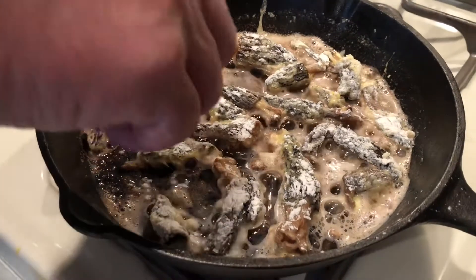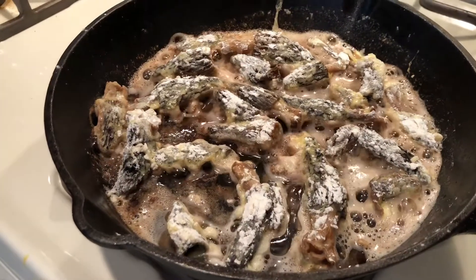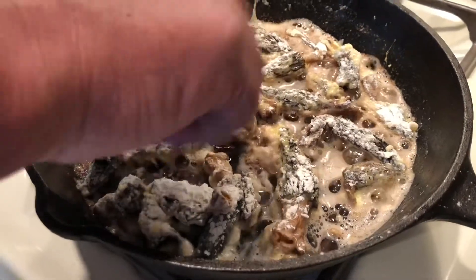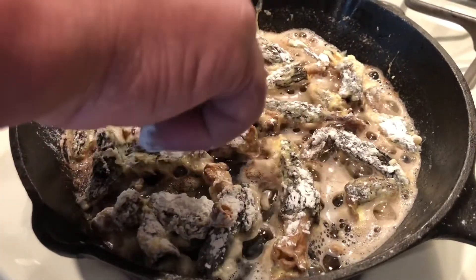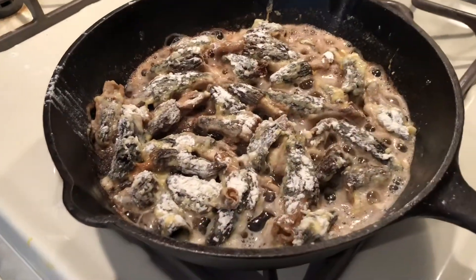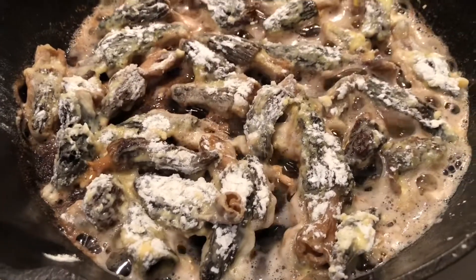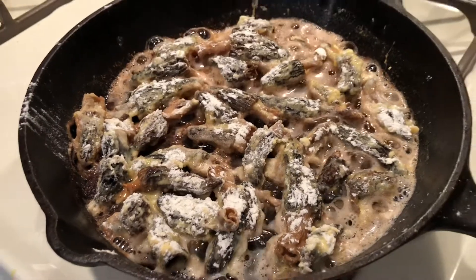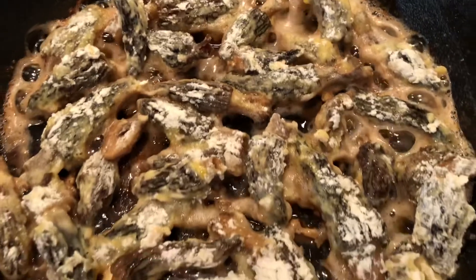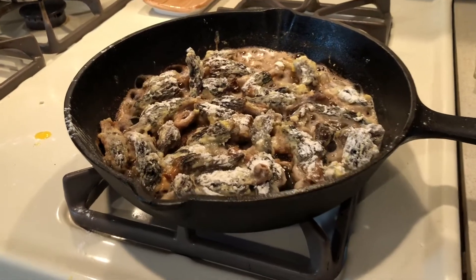We did end up adding a little bit more butter and a little bit of oil just because we're going to crowd our pan. So we're going to go ahead and cook them all at once and so we needed just a little bit more. My dad and I are from the Midwest and mushroom hunting is so huge back there. We were super excited when I was able to find them on Amazon. If you can find the fresh ones it's even better.